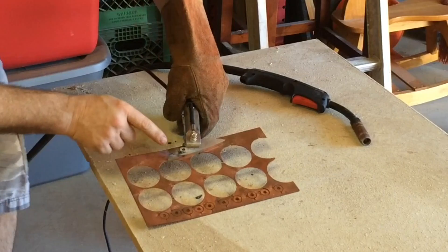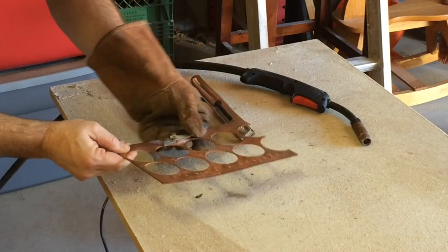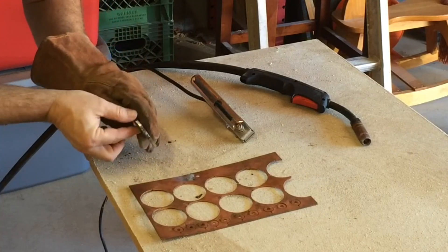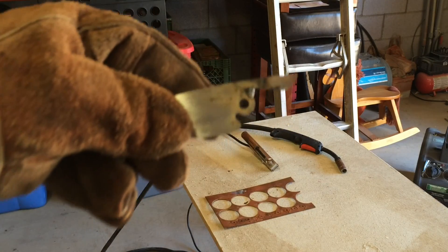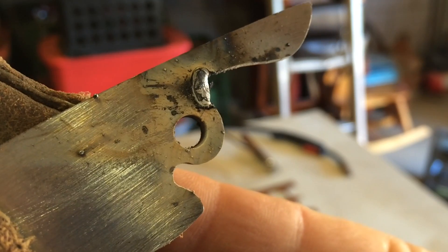Here I use the copper as a heat sink to minimize the heat going into the blade. And you end up with a nice little weld and a little fill.